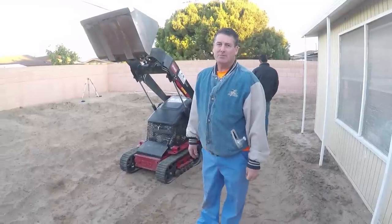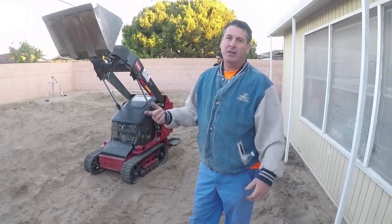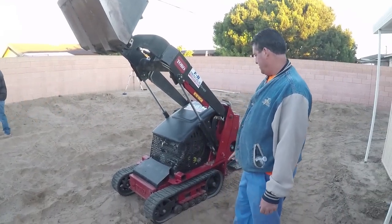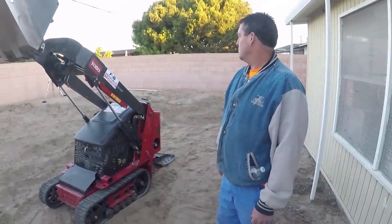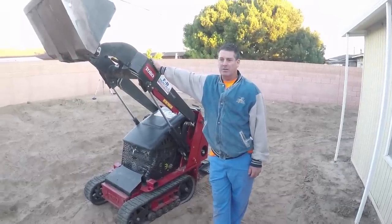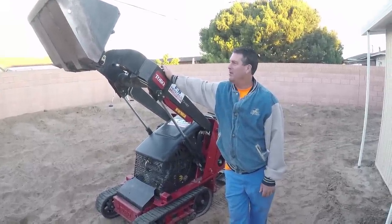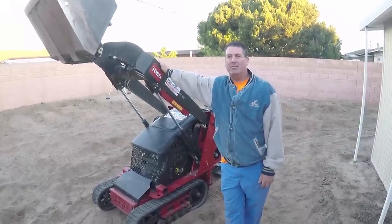All right, here we are back on the job site — this is the second day. We've got another tool out here to use in comparison to the brand new one we had yesterday. The one yesterday was about 40 horsepower; this one is 27 horsepower. You can see it doesn't have the reach and the tracks are a lot shorter. The real question is: will it move this dirt like the other one did? This one brand new is around $20K; the other one's about $35K. I'd also like to get feedback on what everybody thinks is better — the Toro Dingo, the Ditch Witch, or the Vermeer. Let me know in the comments.